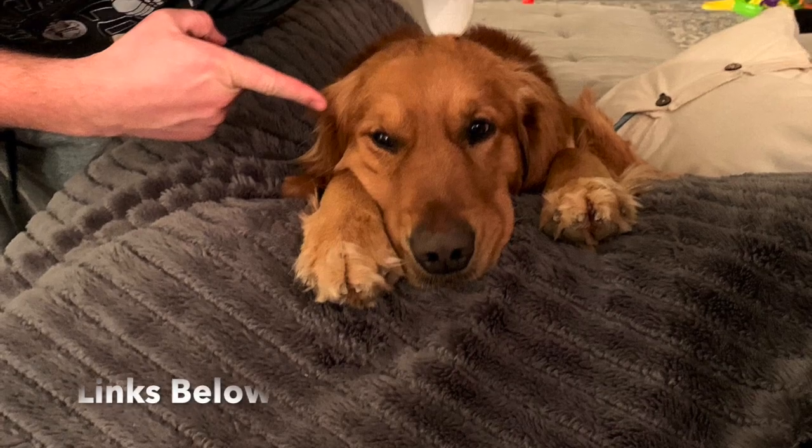Last reminder: if we get to a thousand subscribers, we're going to go live and Taylor is going to cut my hair — this flawless mane. A thousand subs and it gets chopped off live on YouTube. Stay tuned.